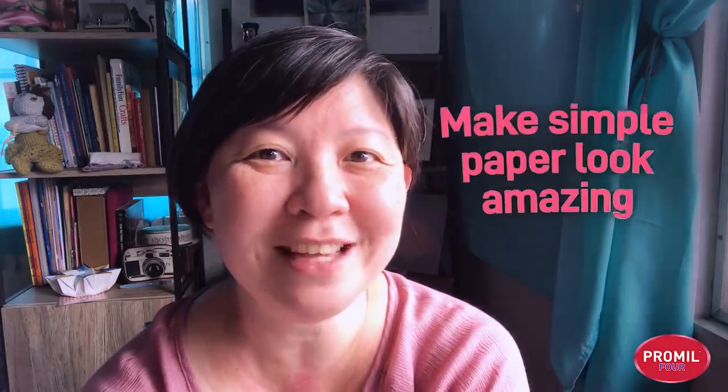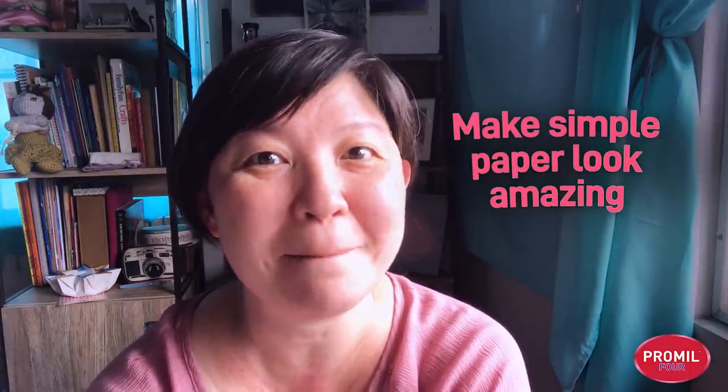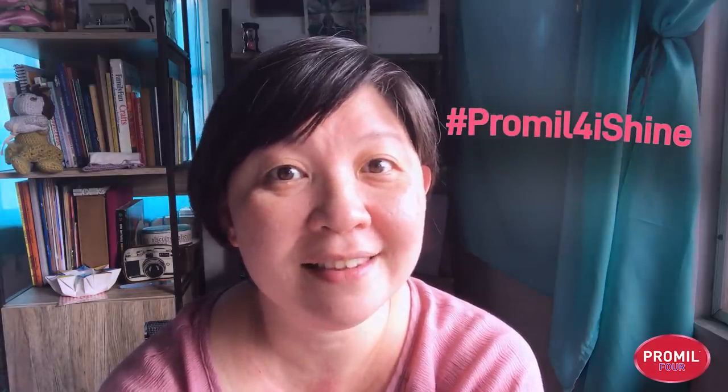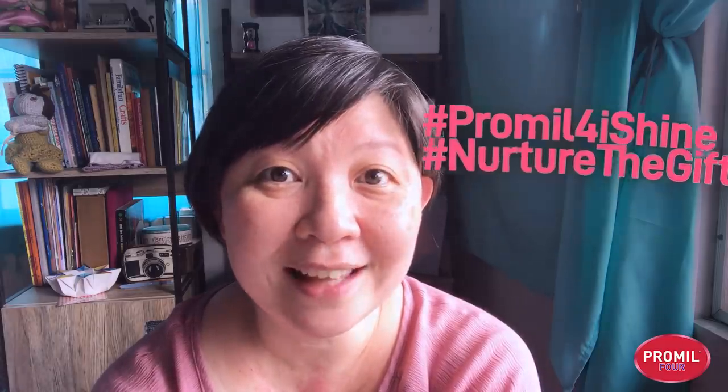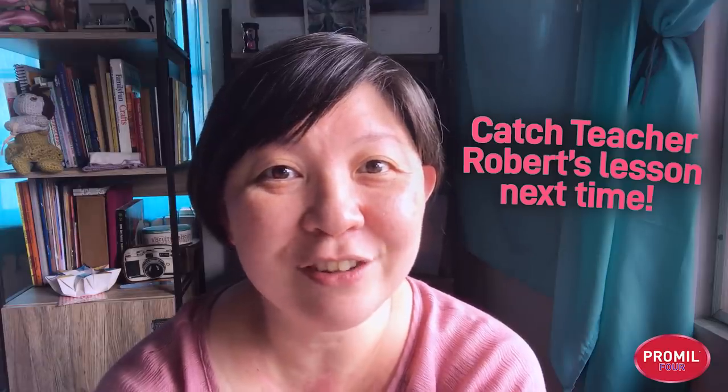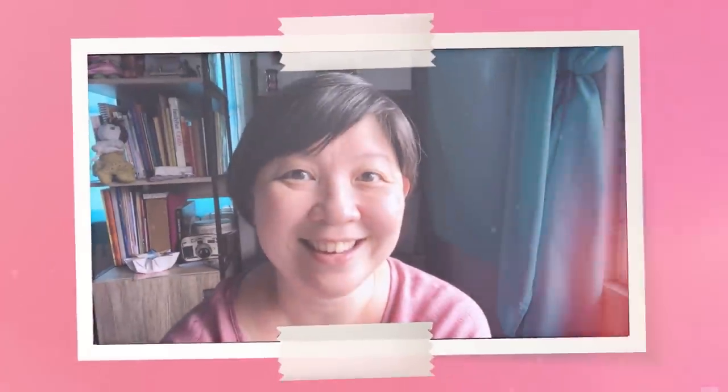Thank you for joining me on today's abstract painting adventure. We learned different paper staining techniques and how to make simple paper look really amazing. We'd love to see your work — please remember to share your videos and photos with the hashtags Promo4iShine and NurtureTheGift. Don't forget to catch Teacher Robert's video where he will play with all these textured papers and make the most beautiful collages. See you next time!